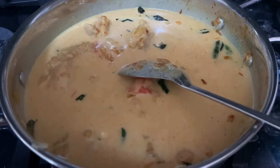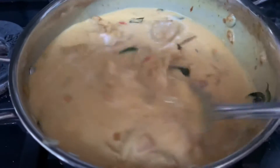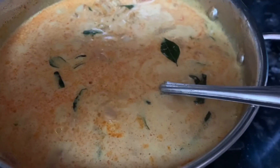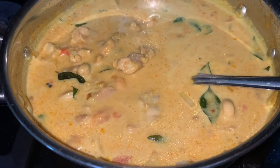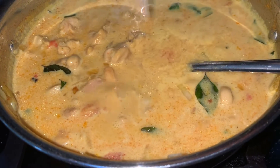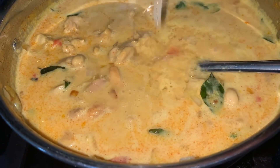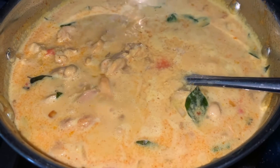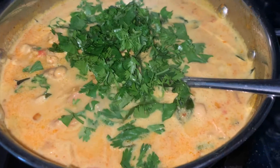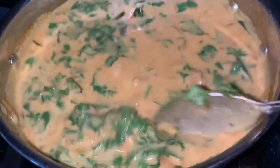Now I'm going to put the flame a little bit high — medium, shall I say — so it comes to the boil. You can add a bit of a squeeze of lemon juice into it. I'm going to add half a lemon's juice, and I've got plenty of fresh chopped coriander here.